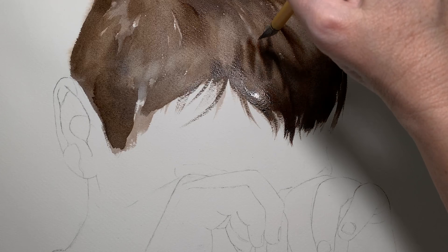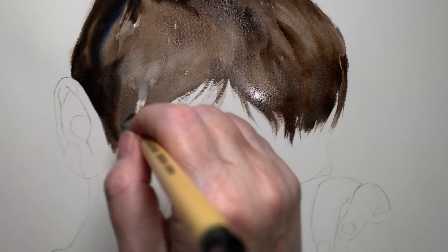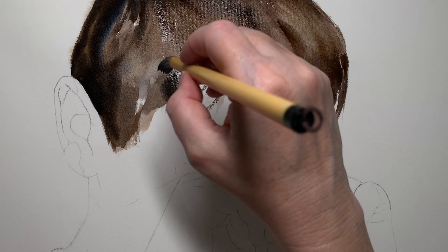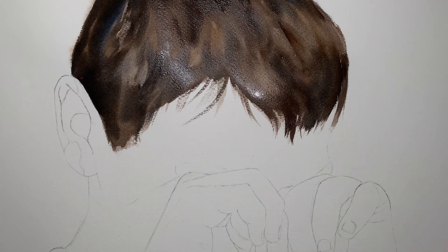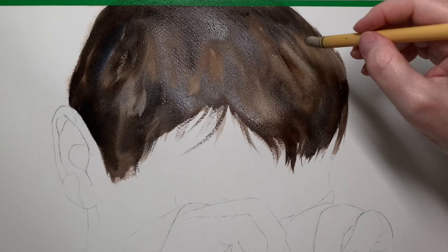I'm still using the same brush — I haven't changed brushes yet. Then I mixed an even darker colour from French ultramarine and burnt sienna and started to darken the darkest areas. Then I used my brush to try and take a bit of paint off here and there in the lighter areas — I took the paint out of it and used it damp to try and scrape a bit of the paint off.